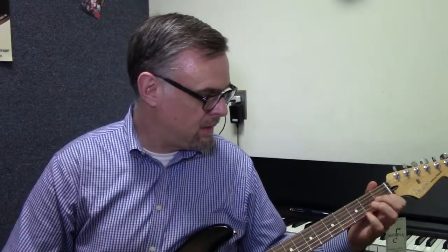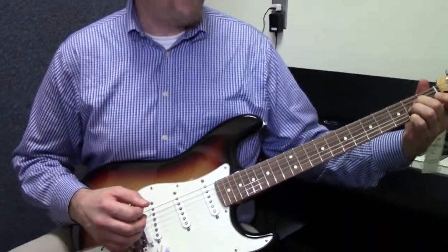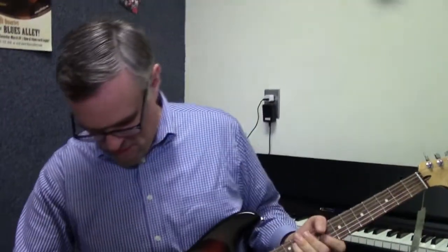There's also an open G tuning on here — nice and open. Open G. You can also do a little DADGAD tuning. Pretty cool.